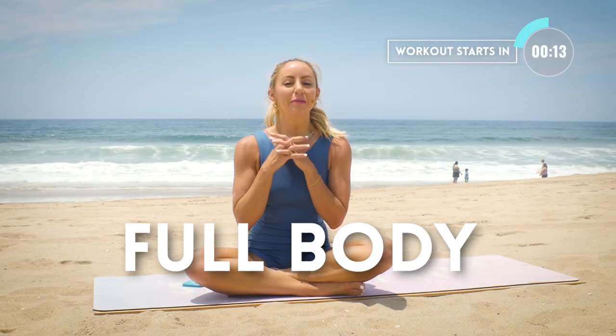Hi, I'm Action Jaclyn and this is your full body yummy morning stretch routine. It's going to stretch you from head to toe. It's a perfect way to either start or end your day. We're going to set intention and end with a beautiful meditation. You don't need any equipment. This is great for all levels. Let's get started.